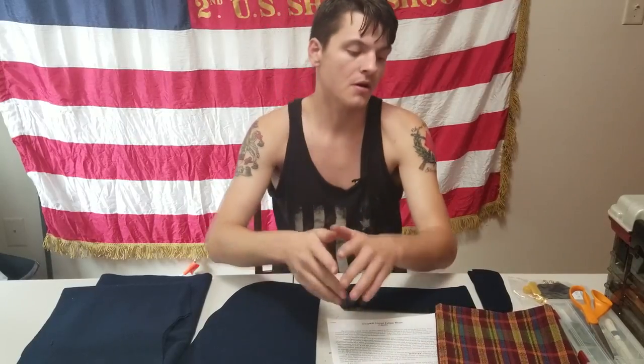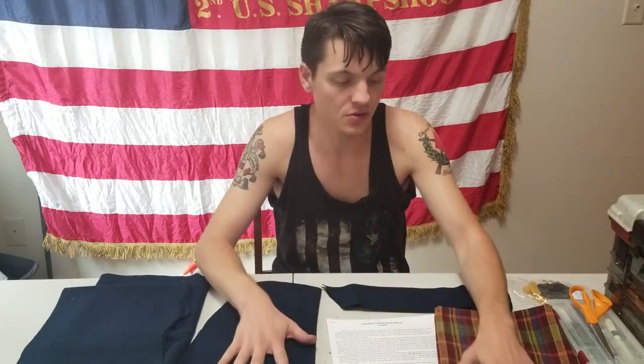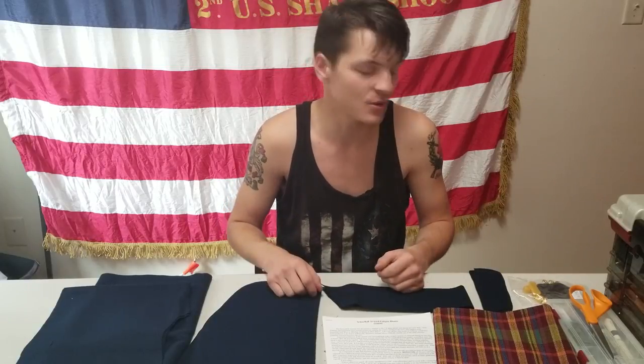Captain Whitehall with Company D, Second United States Sharpshooters. Today's video is actually going to be a multi-part video on how to construct a Wamba White & Company fatigue blouse kit. I sew these kits for pretty much everyone in our company. This kit is actually particular to our newest member, Private White. Congratulations, Private White — you get to see your whole coat being sewn, and you'll know when it's done when the video gets posted.